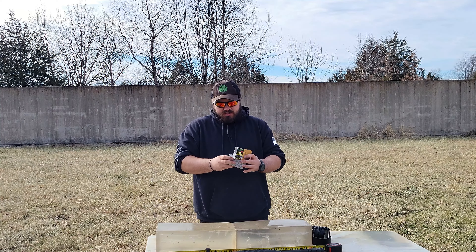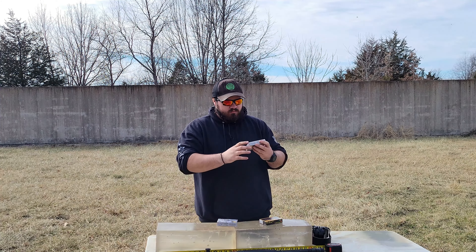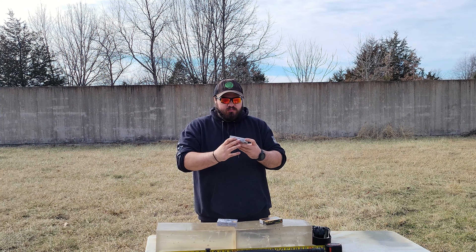What's up, YouTube? I'm the CalCar131, and in this gel test I'm going to be trying out a couple of common shotgun loads to see which one is best for self-defense. Pretty straightforward video, I suppose.